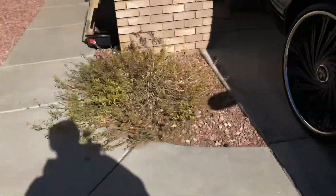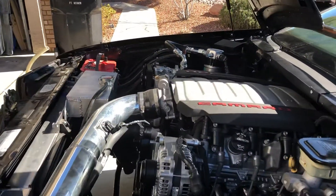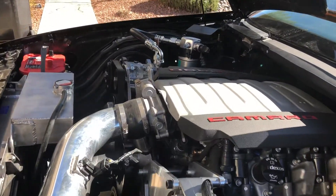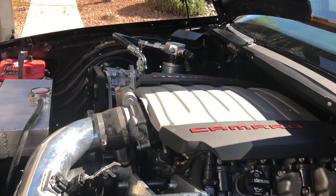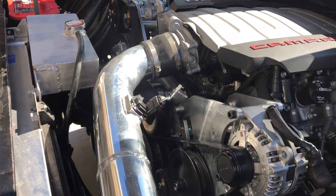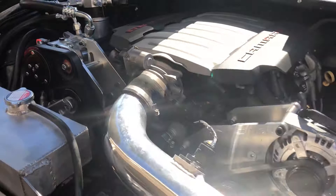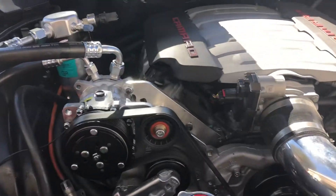This is the exact same setup as my truck. We have a 5.3, the LT1 intake, the Texas Stage 2 cam. The only difference is we have a Dirty Dingo accessory drive on it. It's pretty much the easiest way to put AC on these, and the power steering.